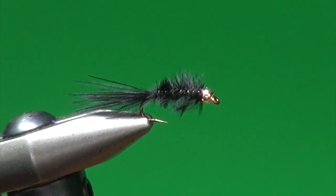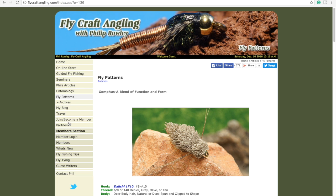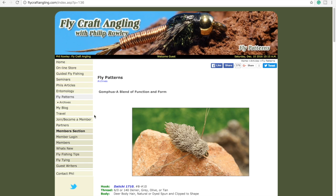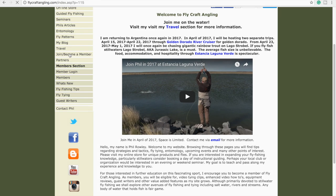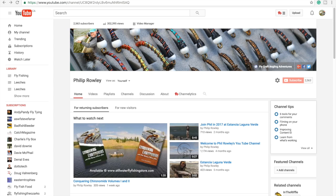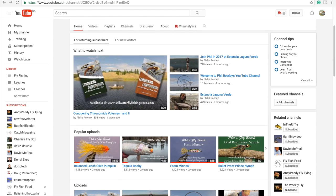For more information on fly fishing and stillwater fly fishing in particular, please visit my website at flycraftangling.com. There you will find fishing tips, fly patterns, articles, information regarding my seminars and schools, along with links to my blog and mine and Brian Chan's online stillwater fly fishing store. You can also visit our store directly at stillwaterflyfishingstore.com. Please join my mailing list to receive my educational newsletters, follow me through my social media channels, don't forget to subscribe to my YouTube channel, and give this video a like. Thanks for watching.